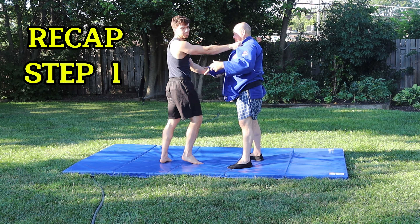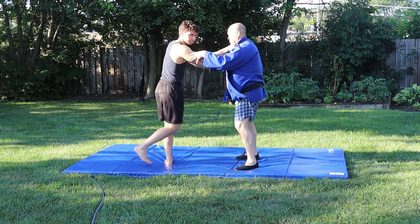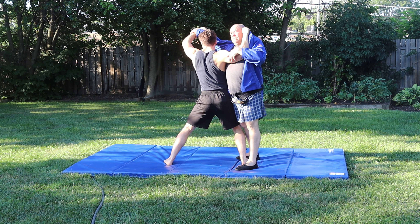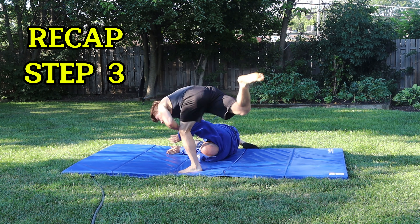I would actually start doing this as an exercise with your partner — just step one. Start mastering step one: getting your right foot in, getting your hips low, turning your head. Then step two, then step three.